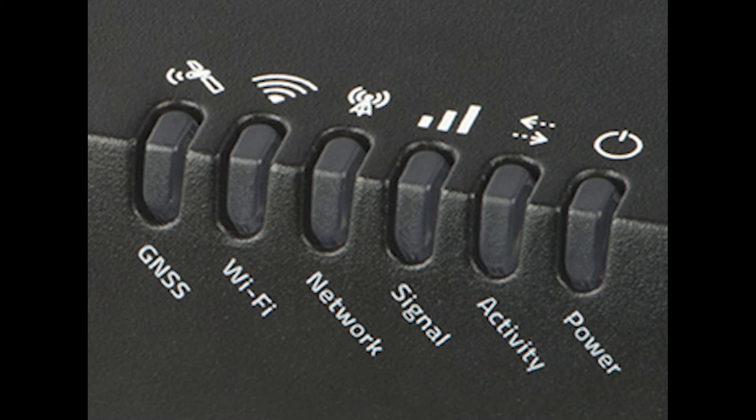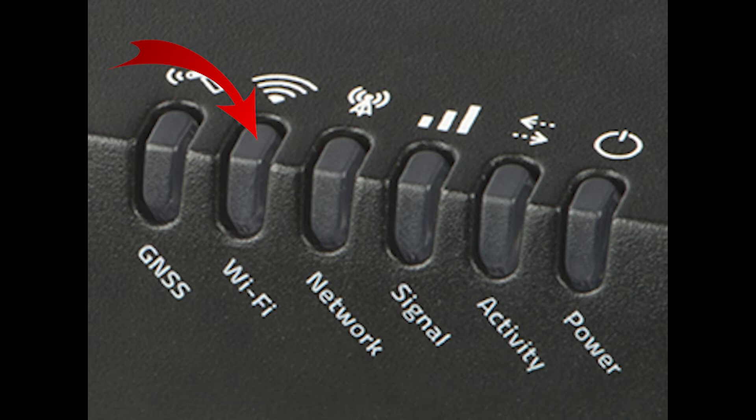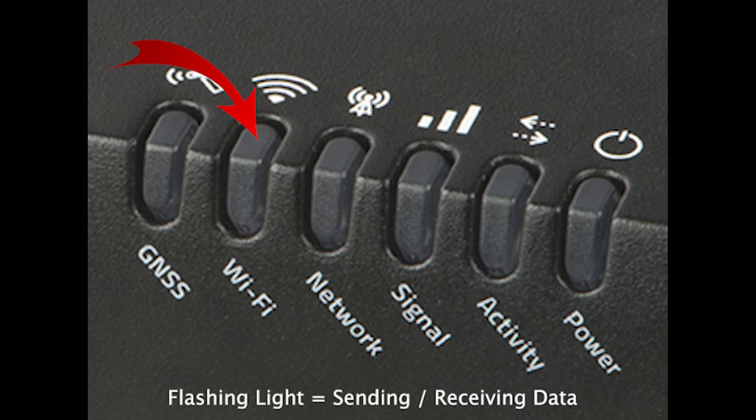The second light is for Wi-Fi. A solid green light will indicate that Wi-Fi is enabled through cellular, while a solid amber light tells you that you are connecting to a Wi-Fi hotspot for internet access. A flashing light of either colour means you are sending and receiving traffic.